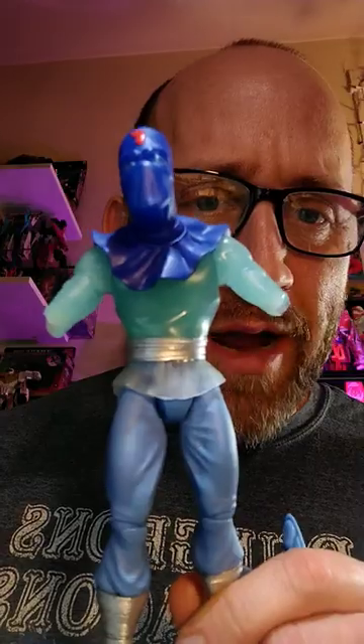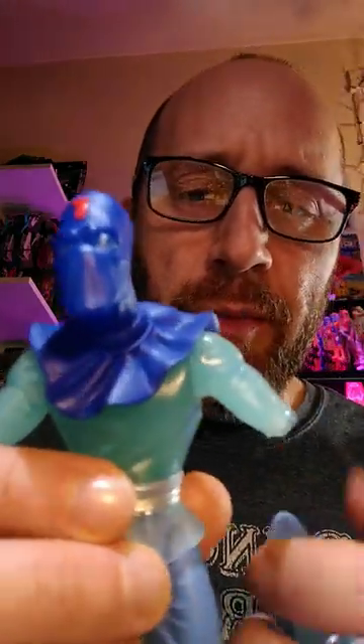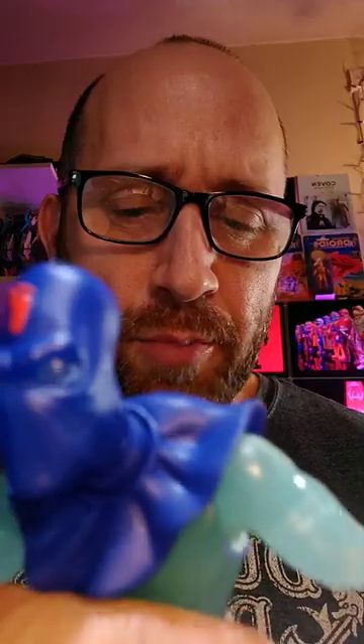I'm gonna say don't buy them. They're garbage. The pegs for the arms, the elbows, are way too thin. They're engineered and designed very poorly.